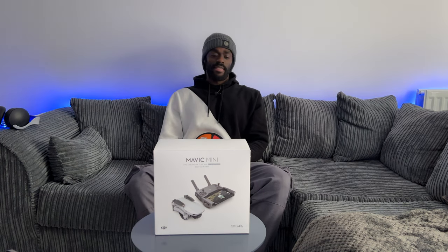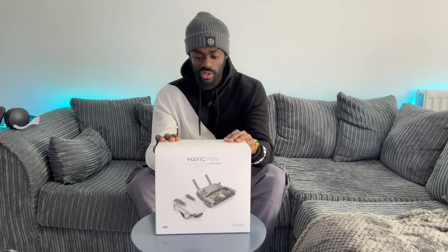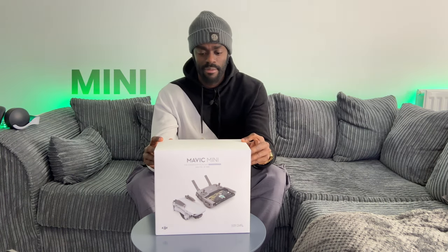Hey everyone, it's T and today we have another unboxing and review of the DJI Mavic Mini drone.